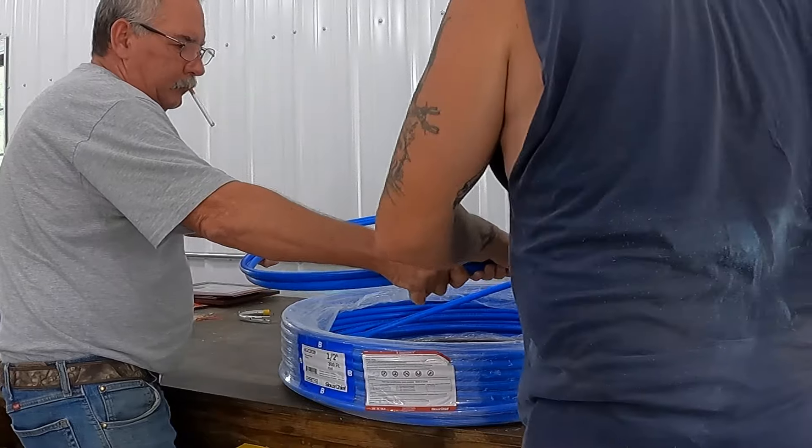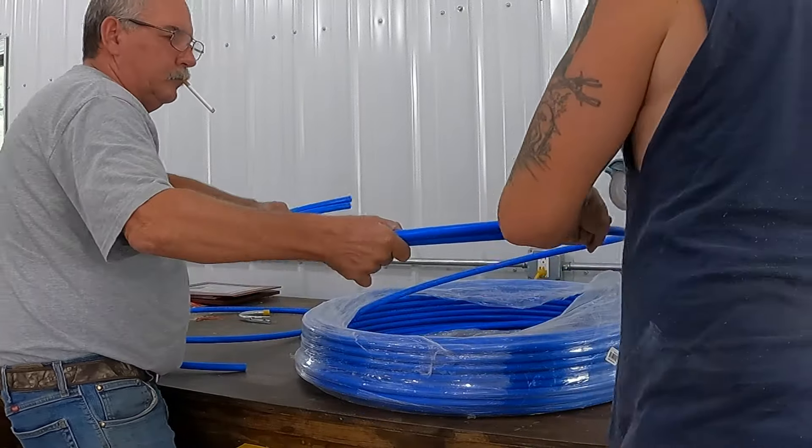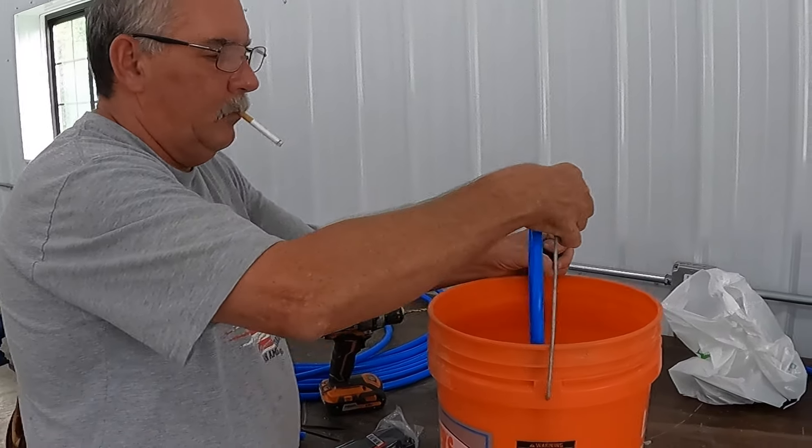Hey guys, what's up? Thanks for tuning back in. Back over at my buddy John's. We got a lot of rain the other day and his lake is kind of filling up slowly but surely, so we need to get going on some fish cribs.